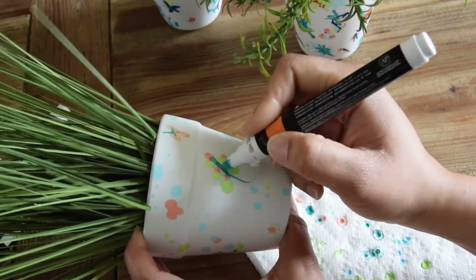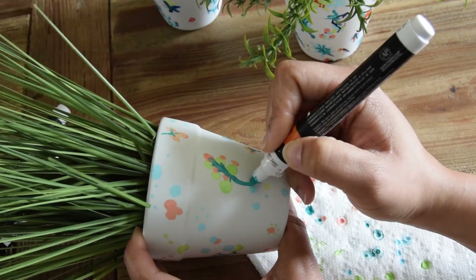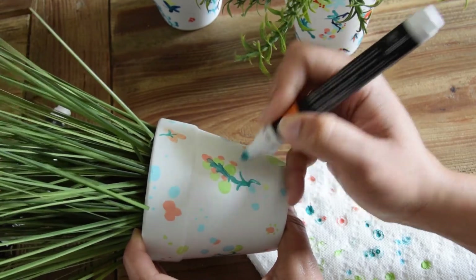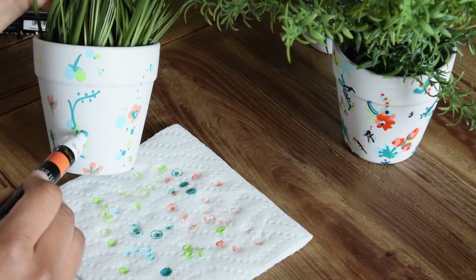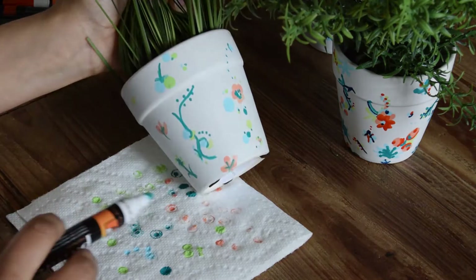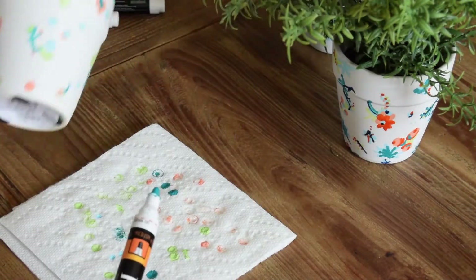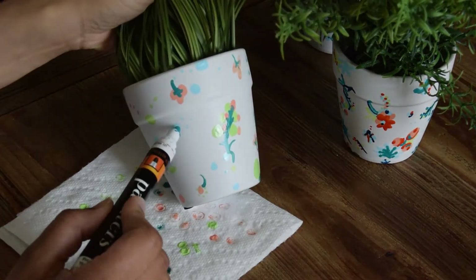I want to use the blue now to add some details to the flowers I've already added. I can also use the blue to add some stems — it's very funky and cute to add some stem details and maybe some full foliage in a non-traditional color. If you add things like leaves in blue rather than green, you can get that nice abstract, more modern look.